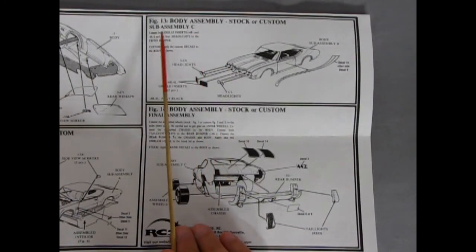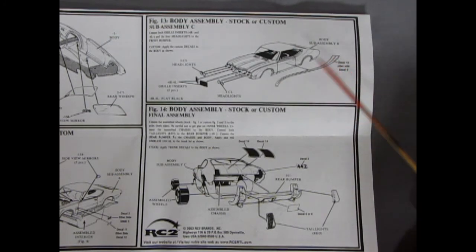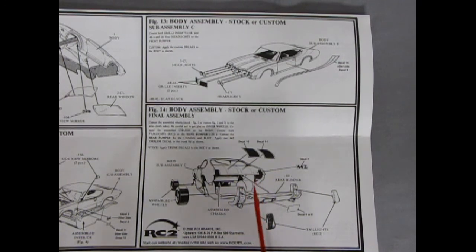To wrap the kit up, figure 13 is the final body assembly for stock and custom. You get a long number 10 decal and number 9 on the other side. Headlights are going into that grille, and then the grille inserts are popping in. In figure 14 your final body assembly: pop your wheels on, put in your rear bumper with the taillights and the decal, and the 442 emblem on the back of the trunk lid. Now here is the big discrepancy — it shows two stripes going on the trunk lid. Oldsmobile had a thing that they never had the stripes on the trunk lid; if there was a stripe it would go along the back, but never like this. In the Oldsmobile club, if you have stripes on the back here, everybody will start calling your Cutlass a Chevelle, because Chevy Chevelles had the stripes on the trunk lid, whereas Olds only had them on the hood.